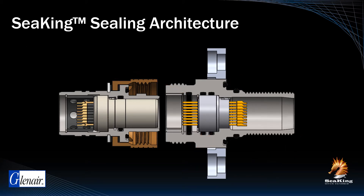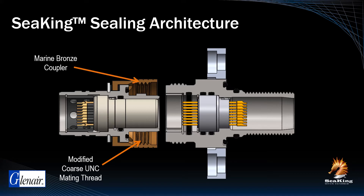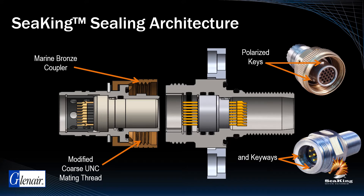Connector mating interface design is also optimized for sealing performance and utilizes a modified coarse UNC mating thread with added clearance to reduce biofouling and facilitate rapid advance mating. This marine bronze coupler is far less susceptible to galling than standard steel engaging nuts, ensuring reliable mating and sealing for the service life of the connector. Polarized keys and keyways prevent both thread damage as well as mismating that could potentially result in a maintenance or safety event.